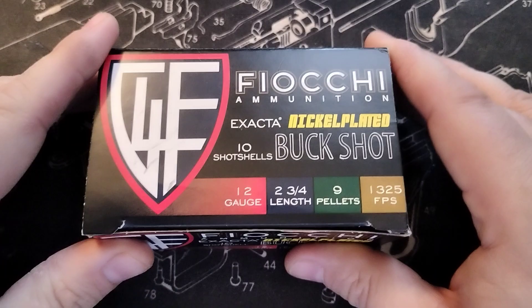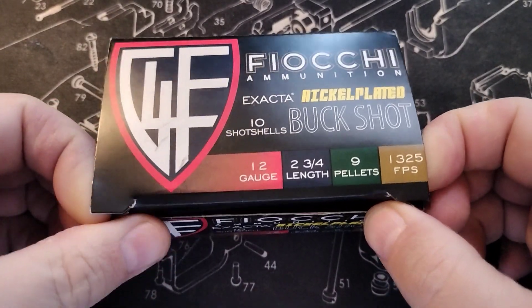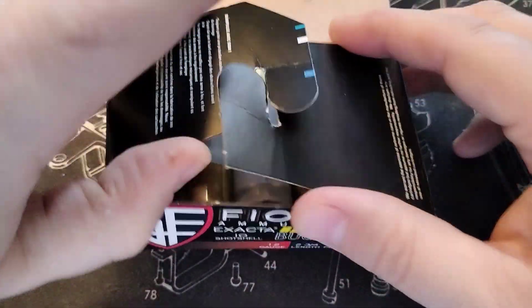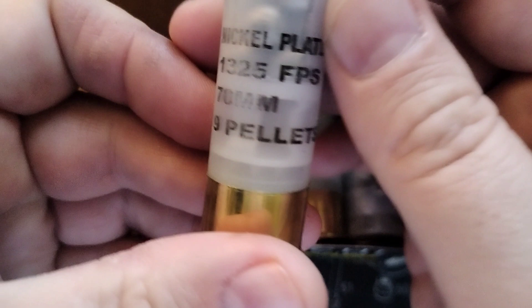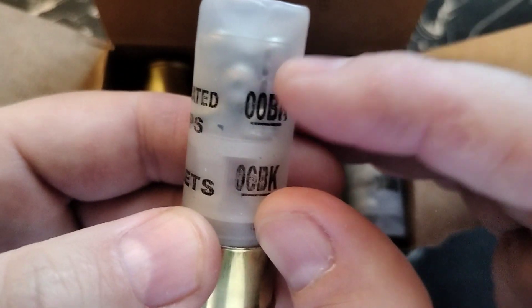With this video, one of the things I want is to hear from you guys — do you like shooting this? If you have any experience with it, what is your experience? Do you like it, do you not like it? Let me know. But here we go — nickel plated, and these are nine pellets in here.